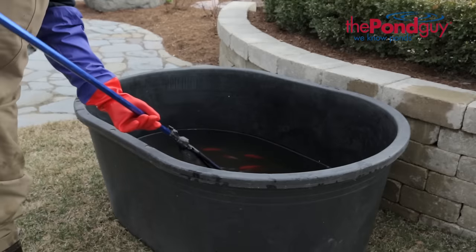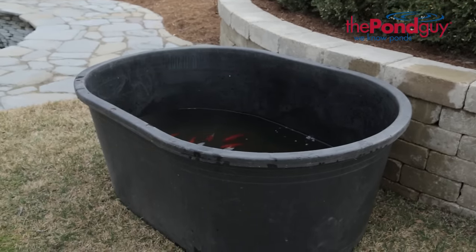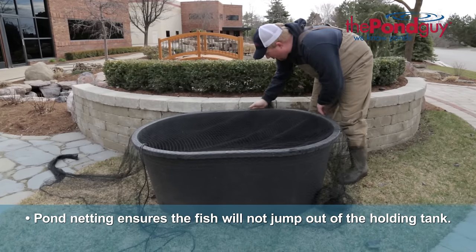Once the pond is lowered, use a fish net to gently remove the fish from the pond and place them into the holding tank. Finally, place the pond netting over the holding tank. At first your fish may be startled in their temporary space, but the pond netting ensures the fish will not jump out.